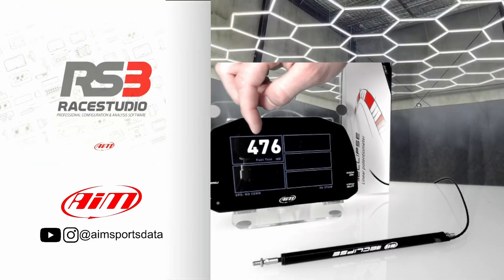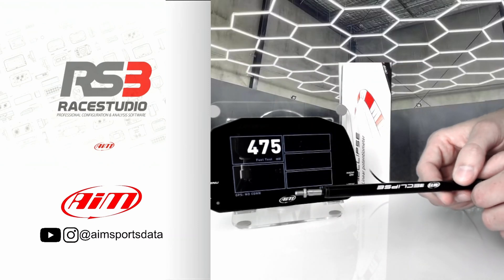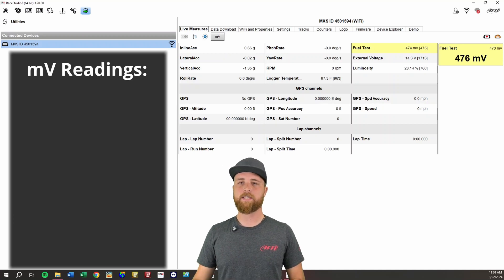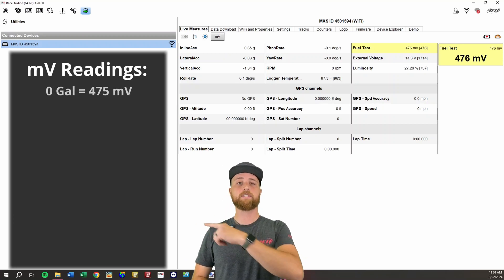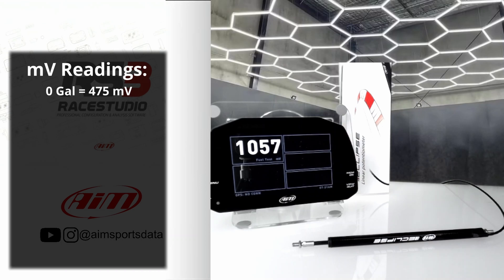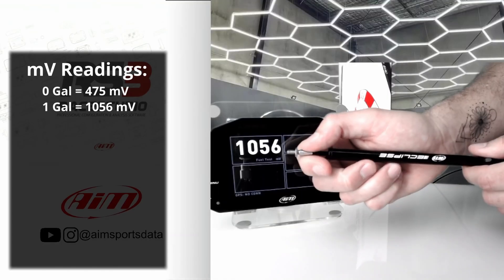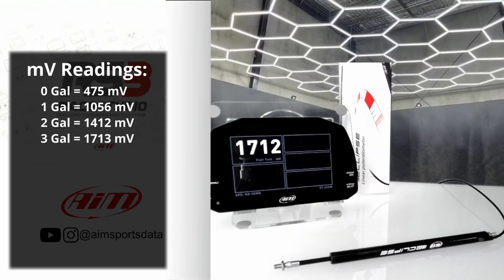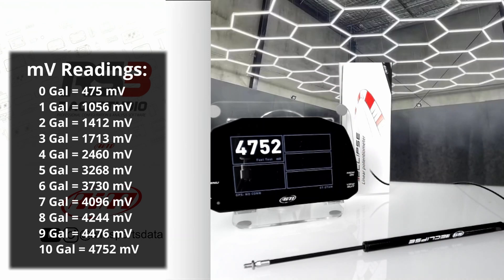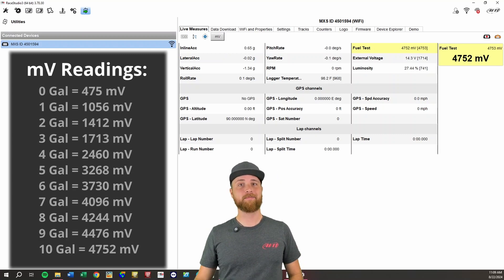Now we're going to switch over to the MXS setup. This is the analog channel we just set up, currently just reading the raw voltage value. We're going to pretend this Eclipse potentiometer is me filling the tank. All the way closed — we'll say this is an empty tank — and the millivolt value is right around 475. So we note: empty, 475 millivolts. Moving the potentiometer a little simulates adding one gallon: now we're at 1056 millivolts. We keep doing that until the tank is full. Add another gallon: 1412. Another gallon: 1713. And for our last point — we're saying this is a 10-gallon tank — 4752. Now we have all our data points.